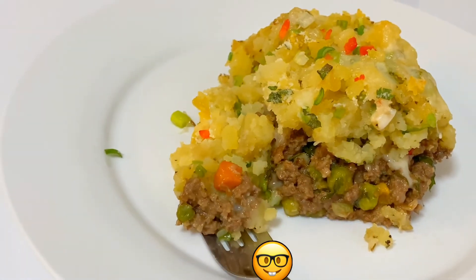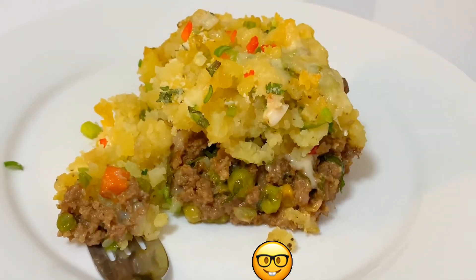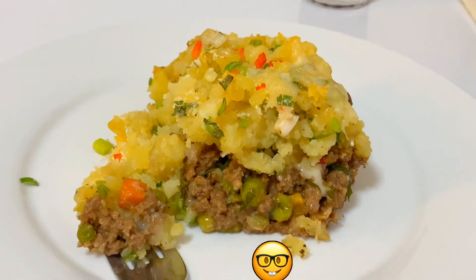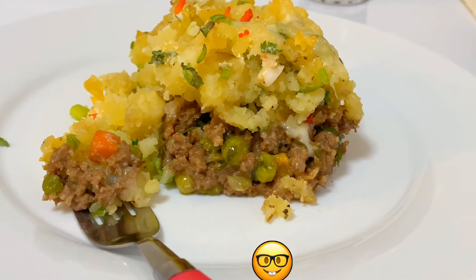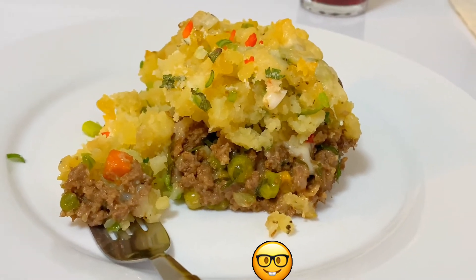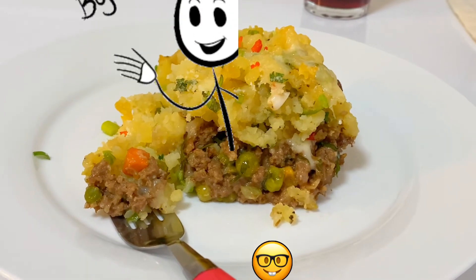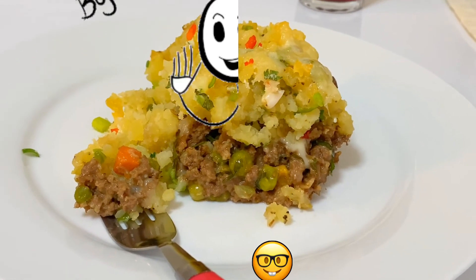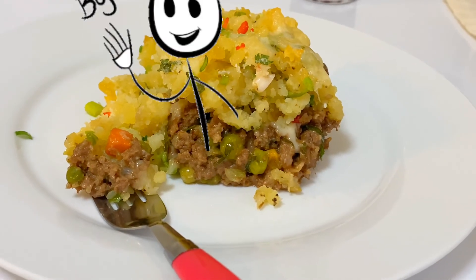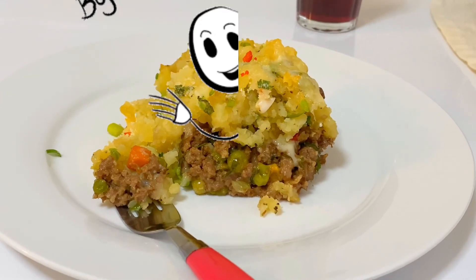Just kidding — I'm fasting, I still have about 15 minutes to go, so I can wait that much. Don't forget to subscribe, share with your family and friends, and give me some feedback — let me know how you like my shepherd's pie. I'll see you soon again with something fast, easy, yummy, and flavorful. Thank you for watching — bye for now!